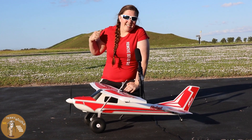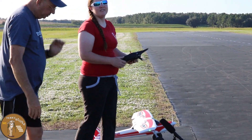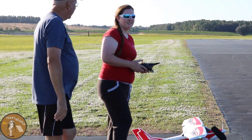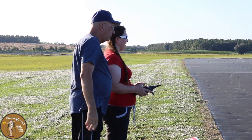Let's see you guys on the runway. Is this thing on? I don't know — it's on now. I'll take care of the flap. Just keep looking at the airplane, keep the wings level. That's all you've got to do.